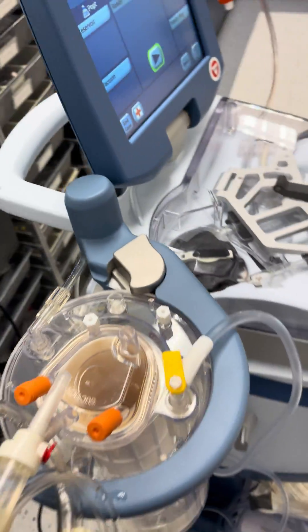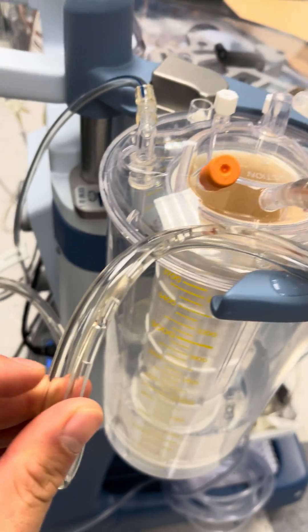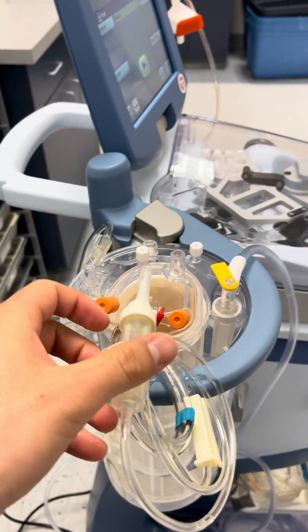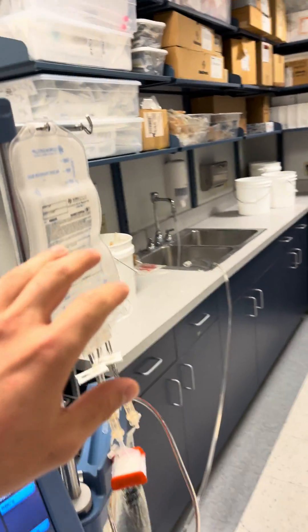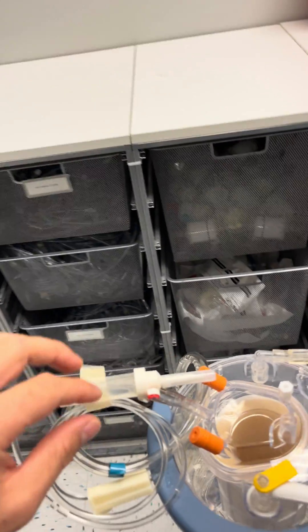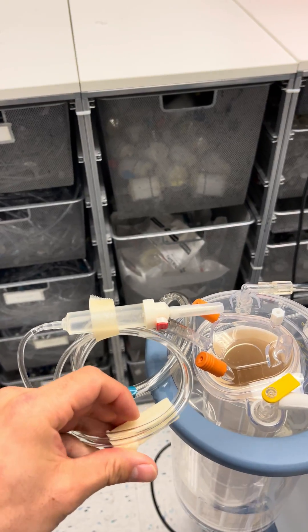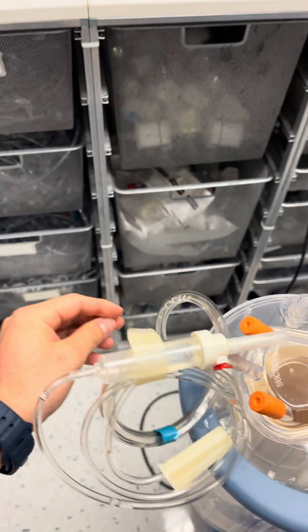With the aspiration tubing, there's a big line where the blood comes in, and then there's a small line attached to it — that's where the heparin gets spiked. So the heparin is going to be spiked with this little spike right here. You'd have your heparin bag hanging here, and you'd spike it so that you have heparin constantly mixing with the blood volume coming in — you can adjust the drip rate for that.